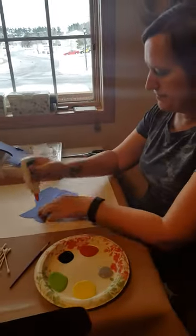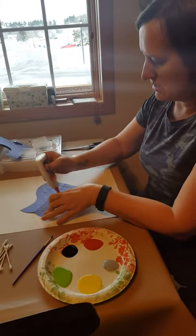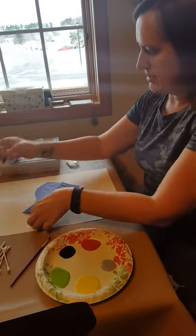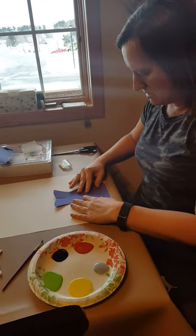Here is my vase and I'm going to put it on my paper. Like so.